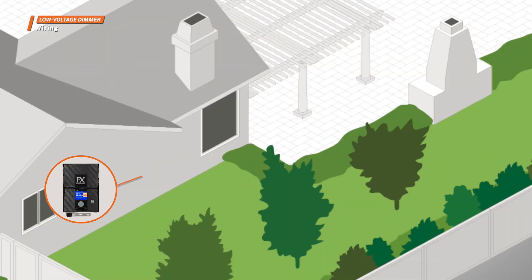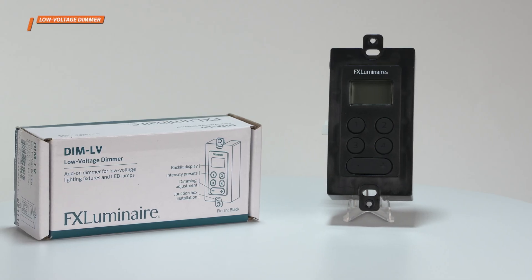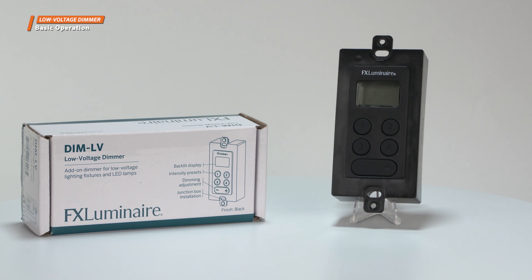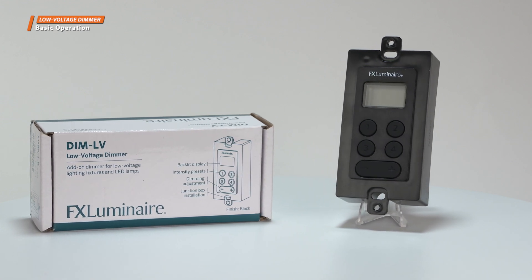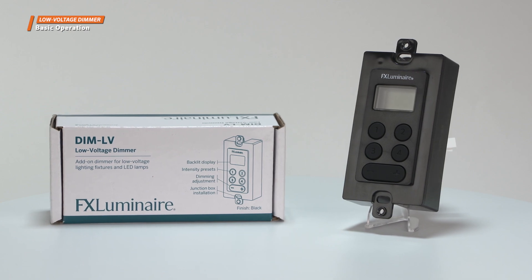The voltage entering the dimmer is the same as the voltage going to the fixtures, resulting in a safer and more efficient lighting system that operates smoothly, saves money, and delivers a custom experience. To ensure optimal use of the low voltage dimmer, it is important to have a basic understanding of how it works. Here are a few key items you need to know.